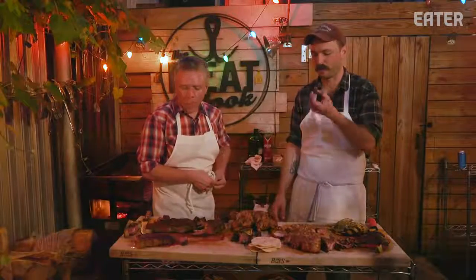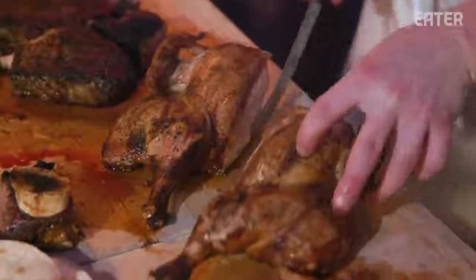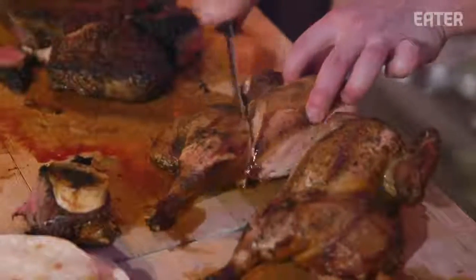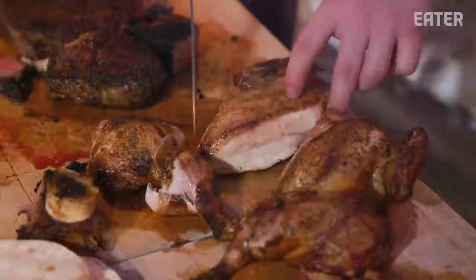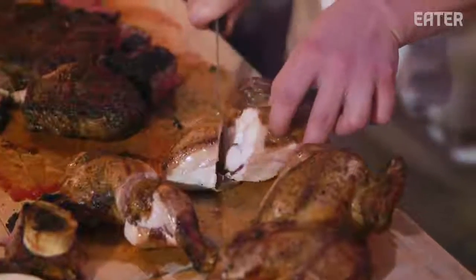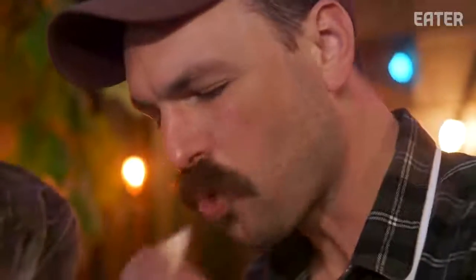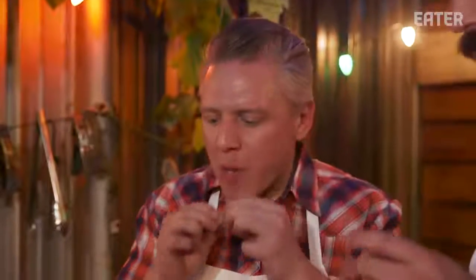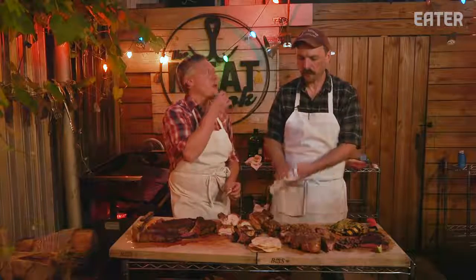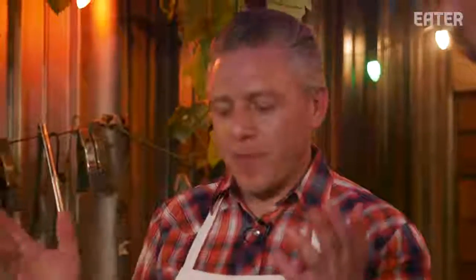Now let's eat the chicken. After tacos, pork, and four cuts of steak, I was hoping for some chicken. Got a preference? I'm gonna go light meat. Damn, that's good! When you wonder if you like grilled chicken, steak, or pork chop better — just slow-roasted salt and pepper.